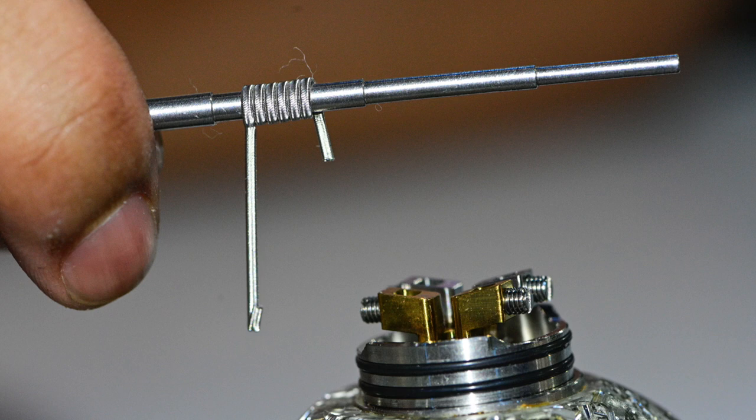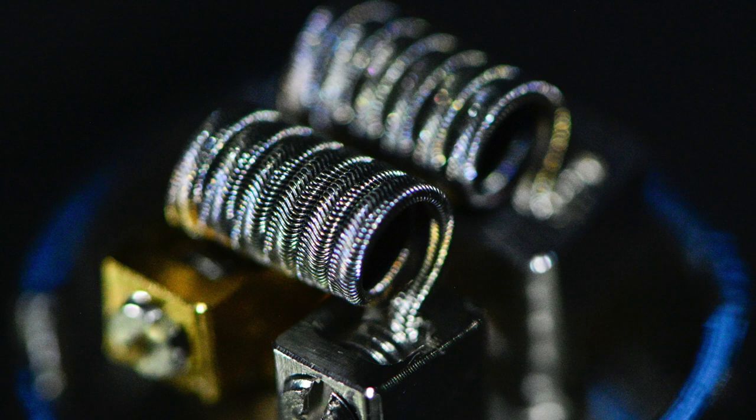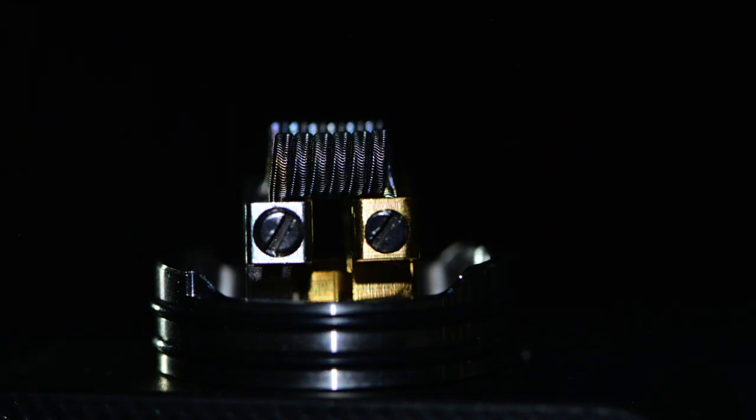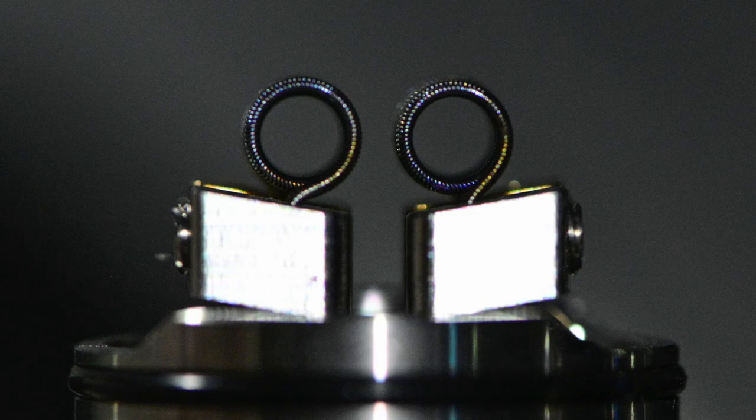Four millimeters is where you're going to be cutting it. You're then going to place one coil lead into your silver post and one into your gold post — that's your positive and negative — same thing on the other side, as I'm building this as a dual coil. The coils I'm using today are 28-gauge alien tricore coils sent to me for this review from Boom Coils.